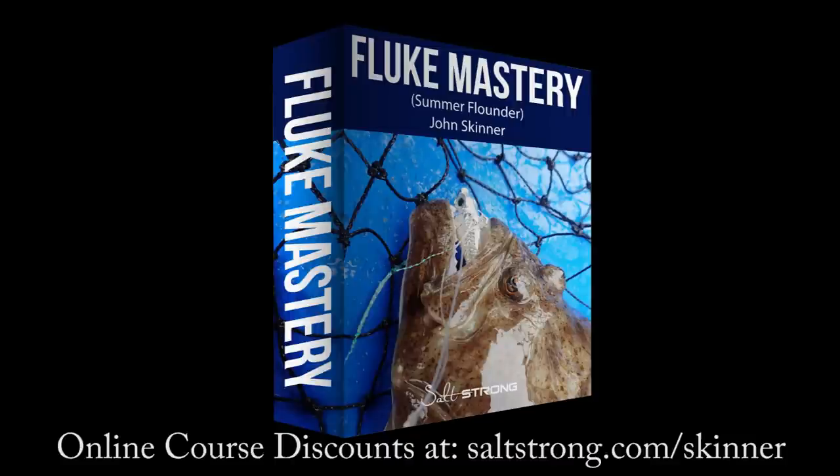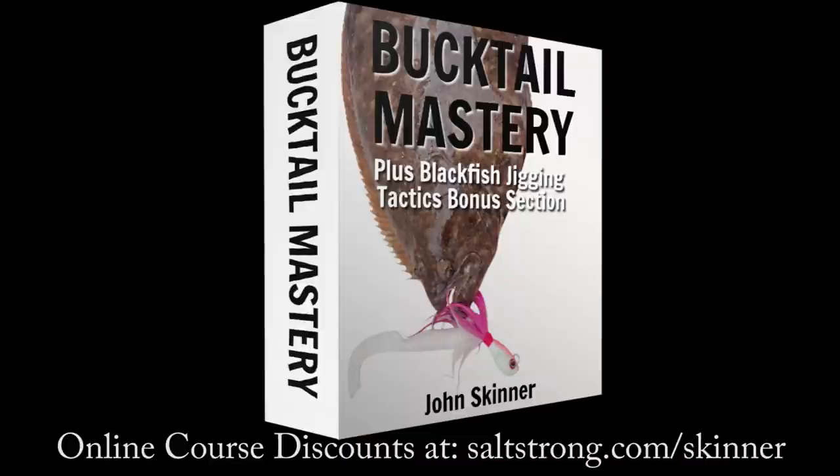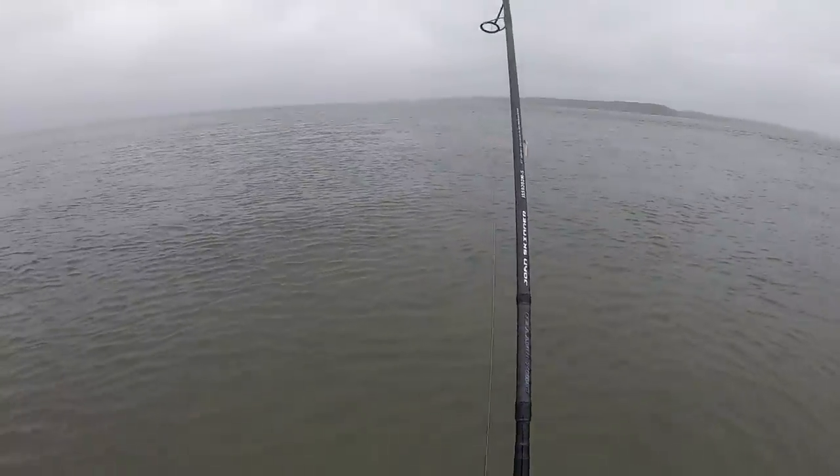This channel is supported by my online fishing courses including my new bucktail fishing course. You can learn more and get significant discounts at saltstrong.com/skinner. I'll have links to all of the gear in the video description. If you like this video please hit the like button, and if you're not already a subscriber please subscribe and hit that notification bell.